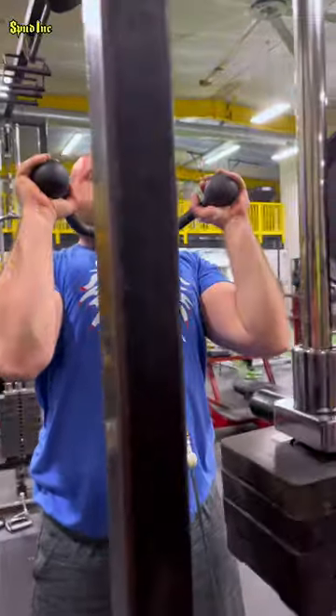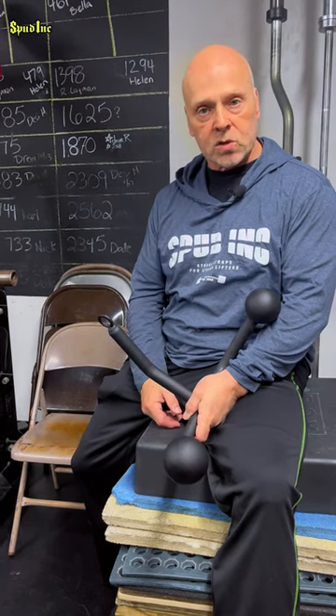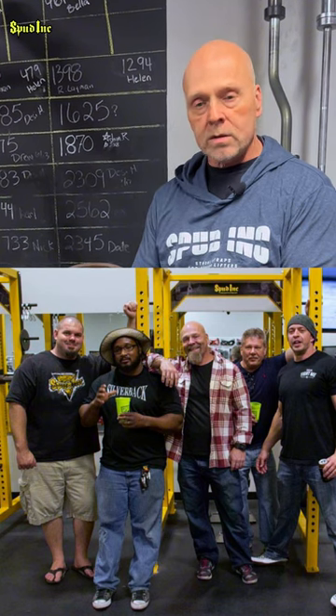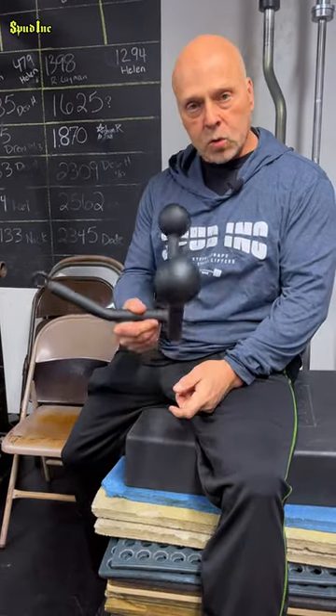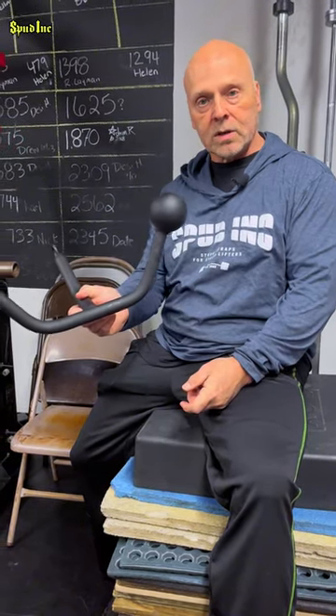He went from — I can't remember if it was like 150 or 160 — working his way all up to the 242s and a little bit heavier. During that time, he just trained really hard all the time. He'd often drive over an hour from Lancaster to train and spend hours at the gym. I would leave and he would still be there. It's a great piece to add to your gym, so check it out — the Dez.